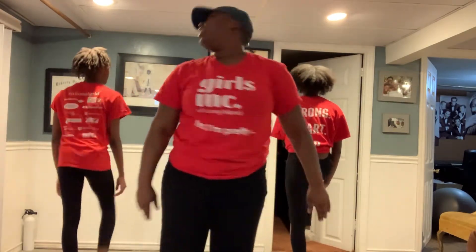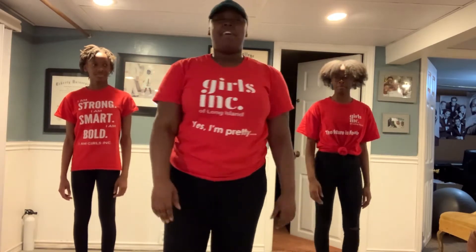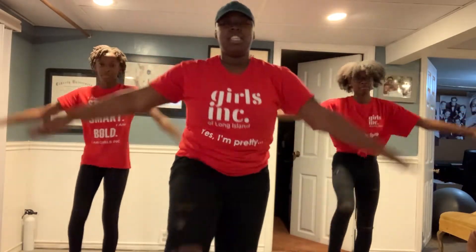Yes, okay, you guys can turn around. Cool, so let's just do that. Remember starting your right foot. Five, six, seven, eight. Step, right, under, left. So good.